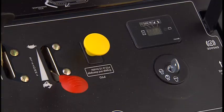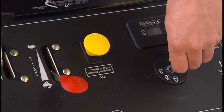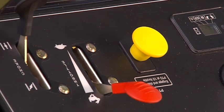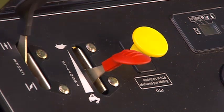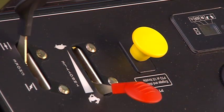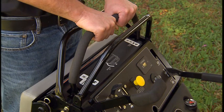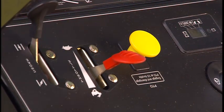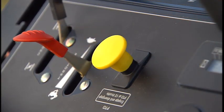To start the Mower, turn the ignition key to the start position. When the engine starts, release the key. Move the throttle control between the fast and slow positions and allow the engine to warm up before returning the throttle to fast for mowing. Move the right side motion control lever to the center position. The throttle should be at half speed when engaging the Mower blades. Pull the blade control switch up to engage the blades.